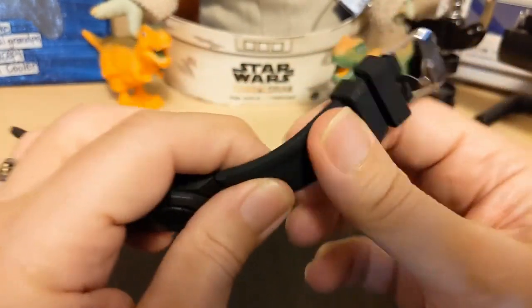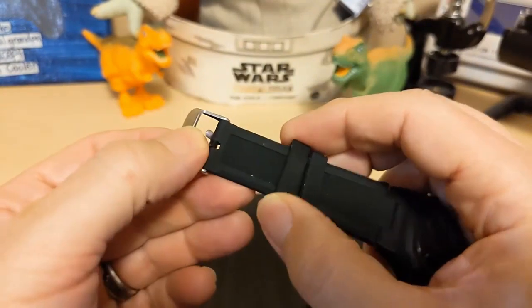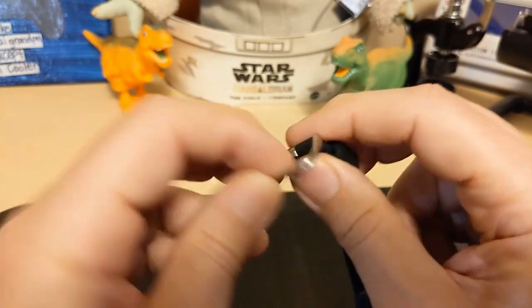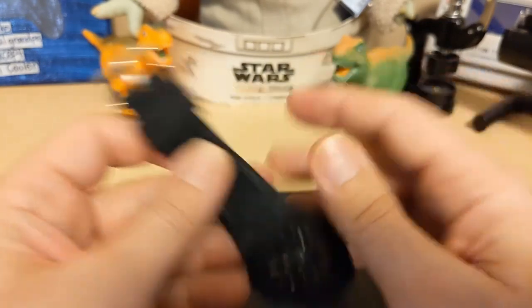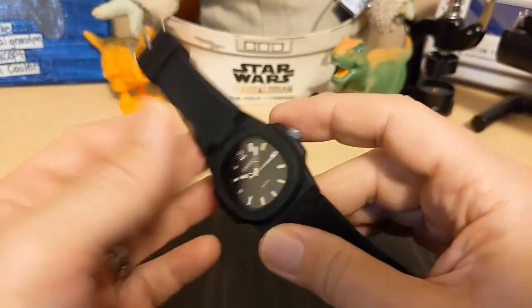It's a sturdy strap. It has two keepers and they're floating — they don't have those little nibs to keep one in place. The buckle prong doesn't seem loose and the buckle seems sturdy enough. I just wish it was black — I think that would look nicer.